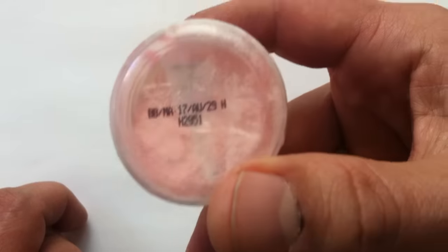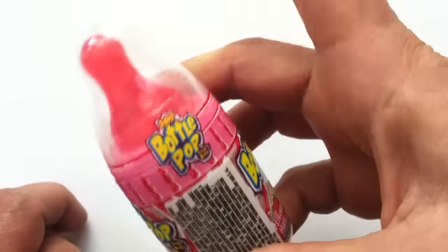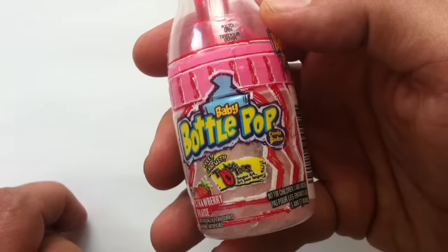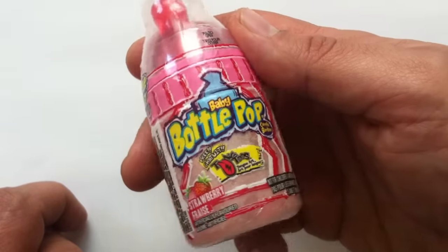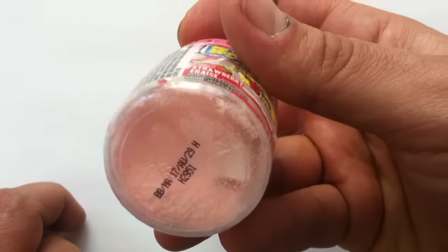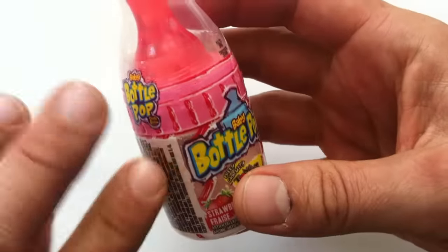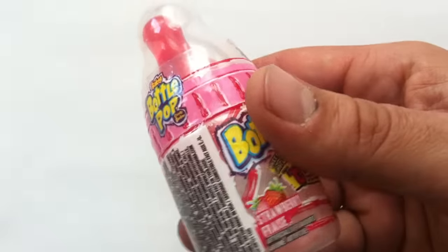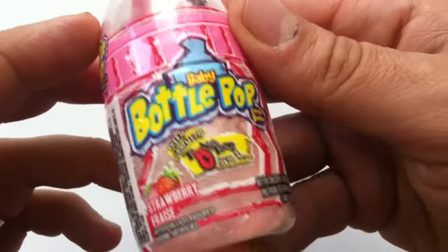It's a lollipop, and then it's also like a powdered sugar. I don't think I ever had this. I didn't have this when I was a kid because it wasn't around. It's a lollipop on top, and it's powdered sugar in the bottom. The lollipop goes to here, and then what you do is you take it off, you dip it into the sugar, shake it, and then you can lick the lollipop. We'll see how it works once I get into it.